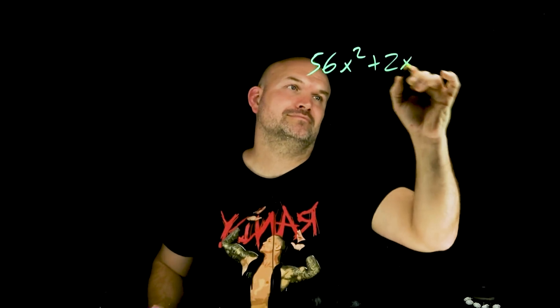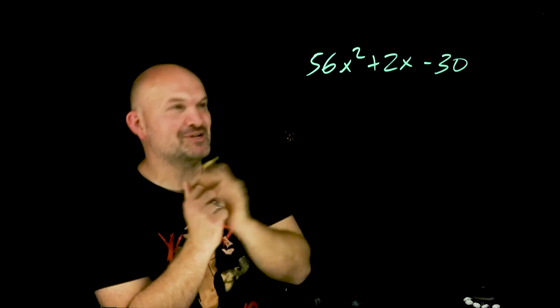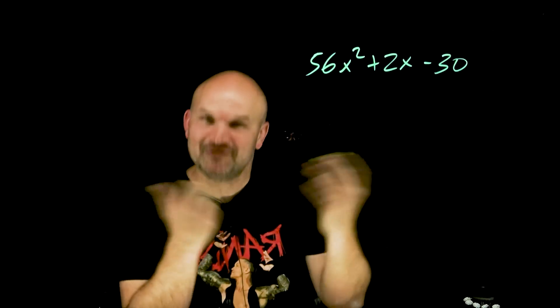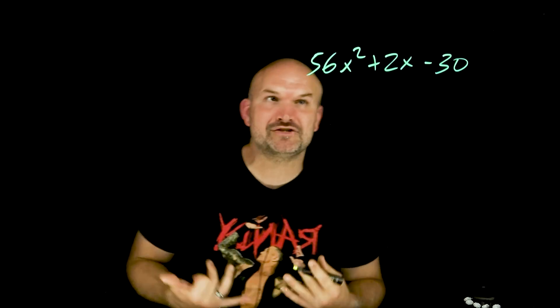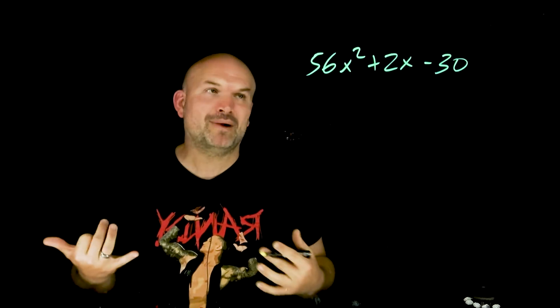What's up guys, in this video I want to show you how to factor a quadratic trinomial with big — I mean big numbers. Now you probably haven't encountered too many problems like this for your factoring practice or on a test because it'd be difficult. Using the techniques that we usually teach inside the classroom, this would just be a horrible problem.